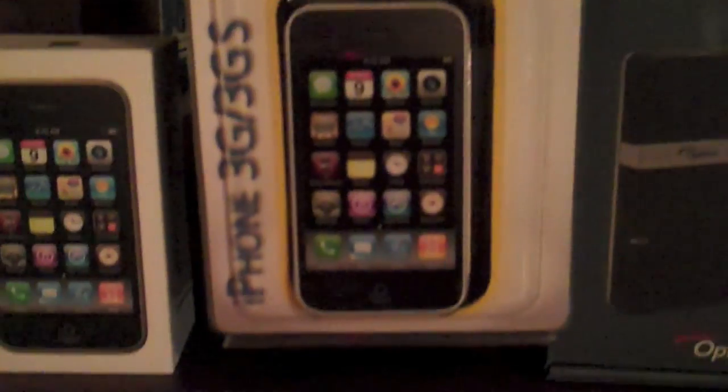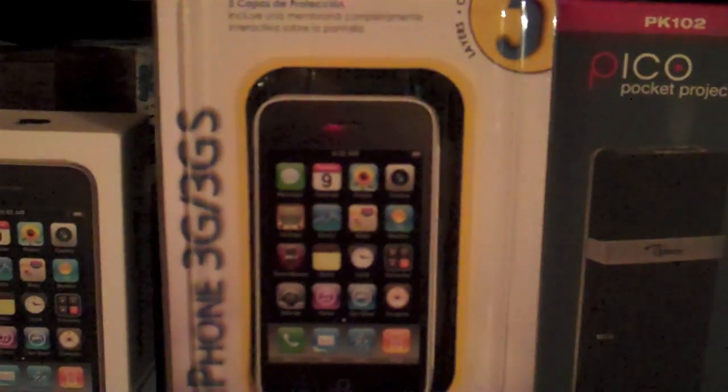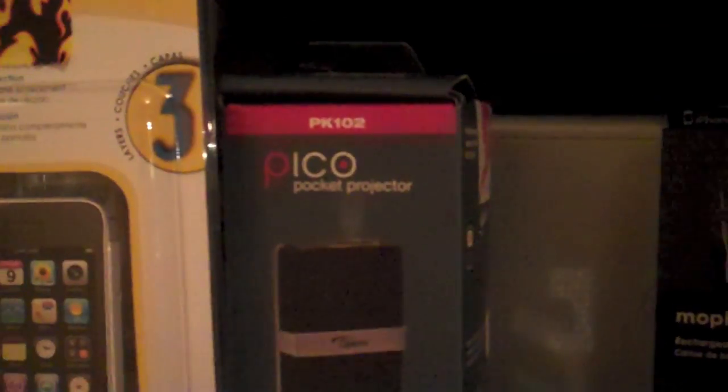Next I have the OtterBox for iPhone 3GS — I do have a video for this, it's an unboxing. Next is the Pico Pocket Projector by Optima. It's a little pocket projector. Really cool.